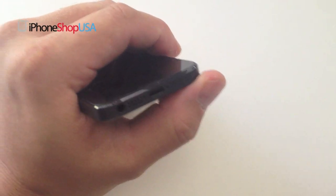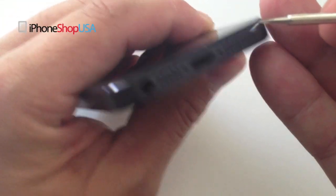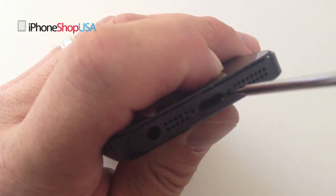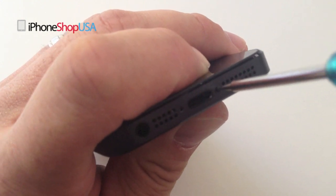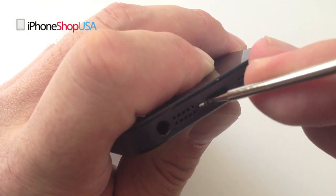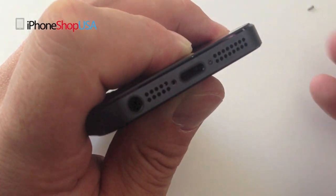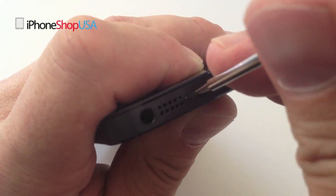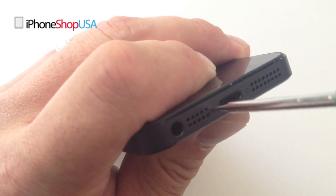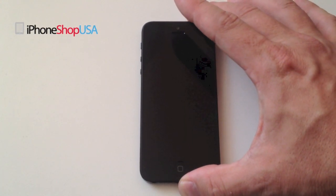Once the screen is flush, replace the pentalobe screws at the bottom. This now completes our repair. Thanks for watching. Take care.